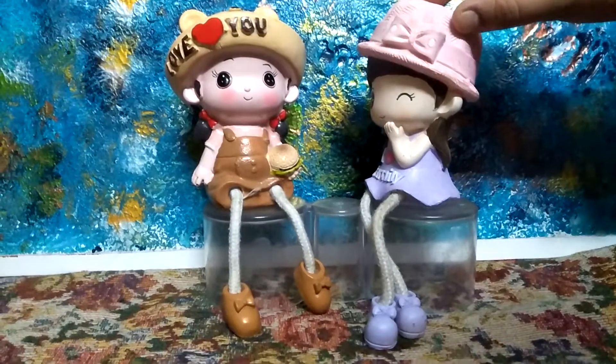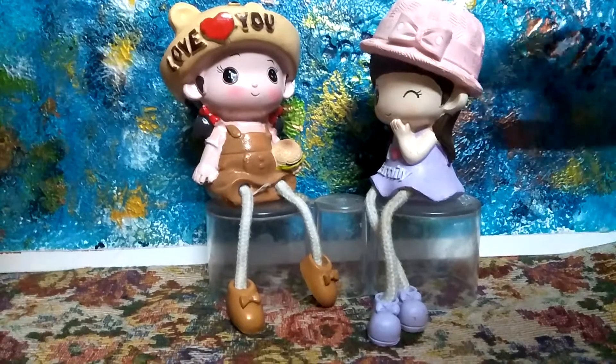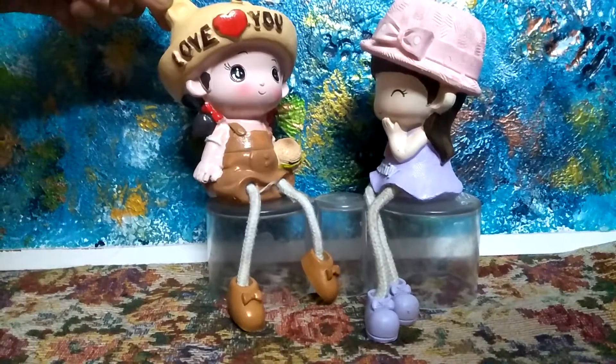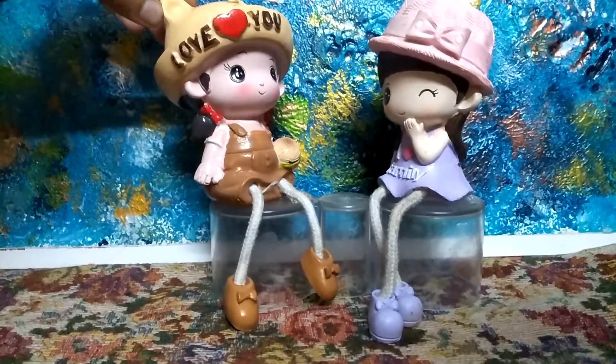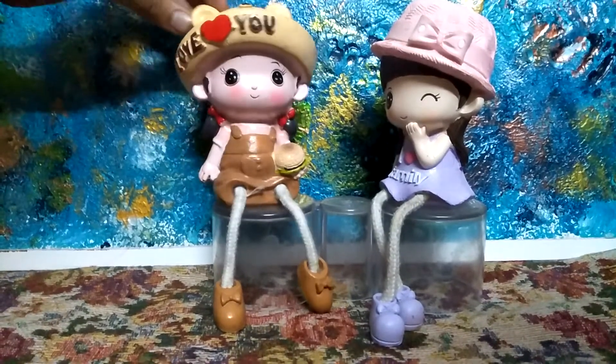Hello, friend. How are you? I am not good. Why? What happened? I am losing my pencils. What? I know, it sounds silly, right? I am losing my pencils and my mother is scolding me every day.